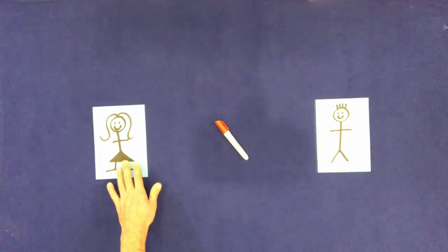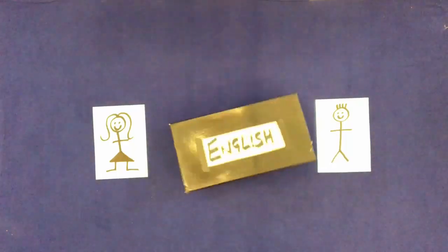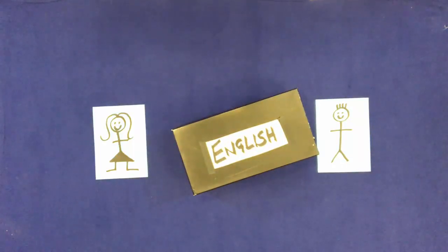Touch her. Remove the pen. Throw a box on the table. Touch it.